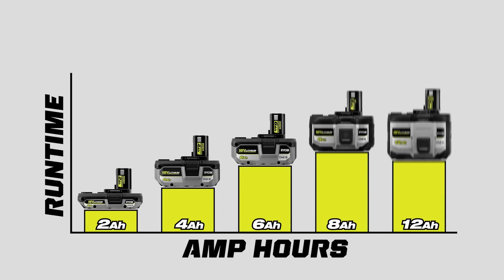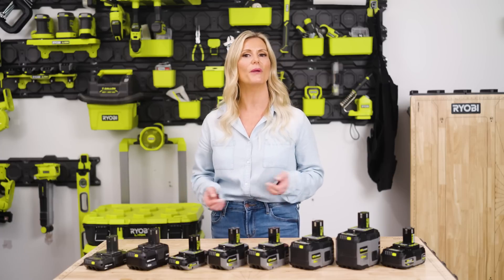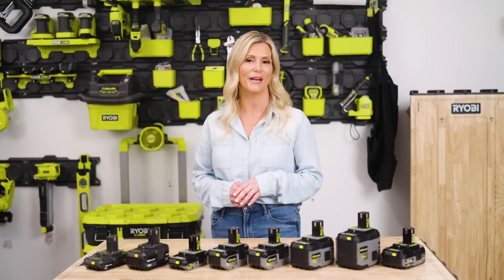Amp-hours measure the battery's capacity, indicating how much charge it can hold and how long it can power a tool before needing a recharge. This is an important consideration when choosing a battery, as higher amp-hour batteries provide longer runtime and are often preferred for demanding applications. Now let's look at each battery RYOBI offers so you can better understand what you need for your next project.